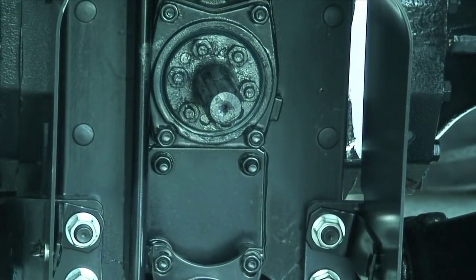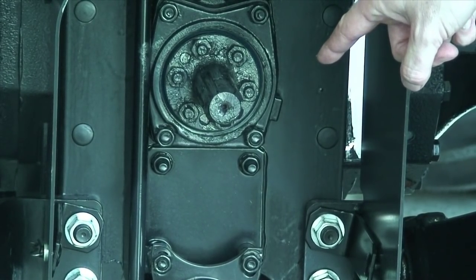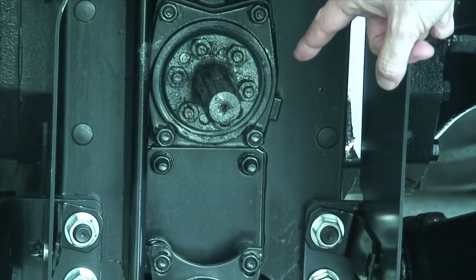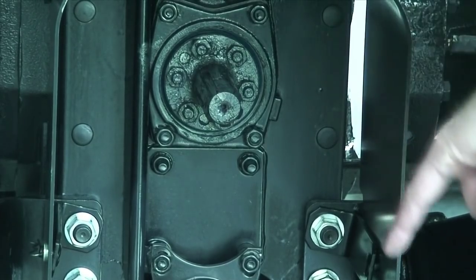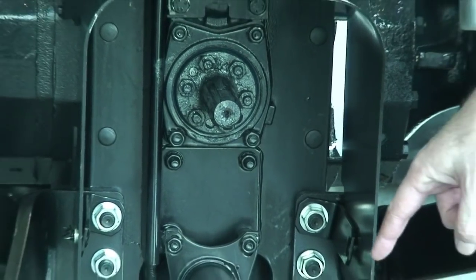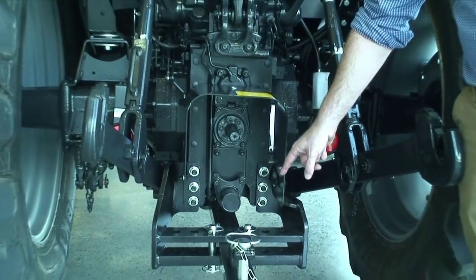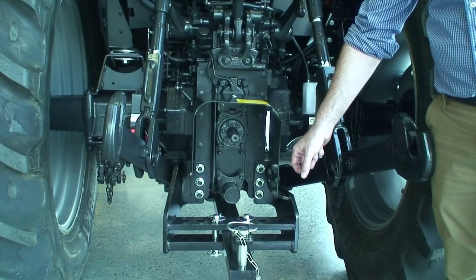If we look down from the remotes we can see our PTO shaft. This is a 6-spline 1-inch and 3/8 shaft that is fitted. It is interchangeable so we can change it from a 6-spline to a 21-spline. We now look at our heavy duty swing-in drawbar which has got numerous holes where we can alter its length to fit any PTO implement that we may be towing.